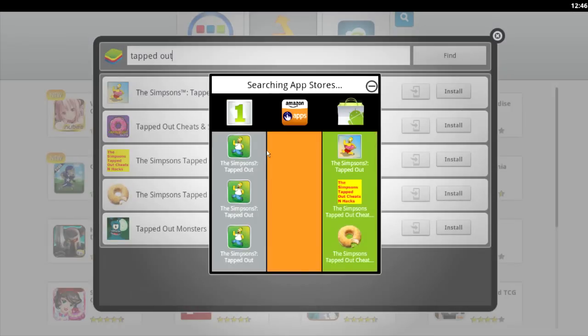So, there are three different stores. The first one says One — I'm not really sure what that is. The second one is Amazon Apps, and the third is Google Play. Always do Google Play — I would recommend that. This is an Android emulator, and I find that Google Play works the best. Keep in mind, guys, you're going to need a Gmail account as well. But if you have a YouTube account, that is a Gmail account, so use that one. If you don't have a Gmail account, just make one and use it for this particular program.